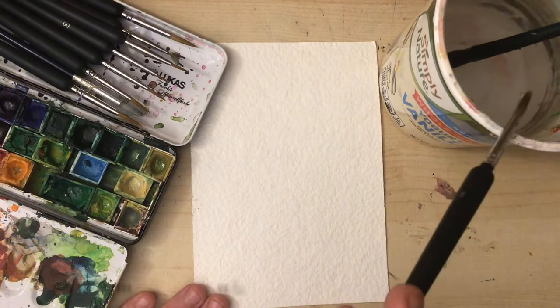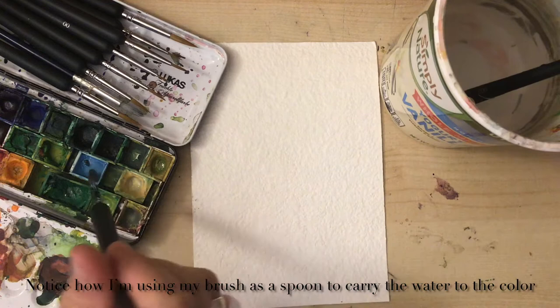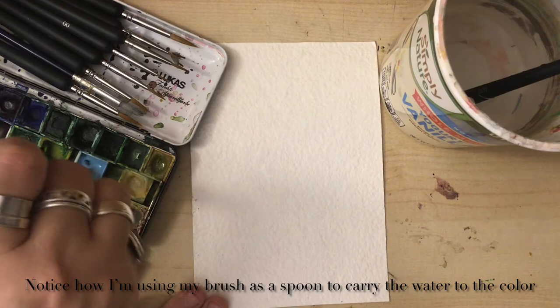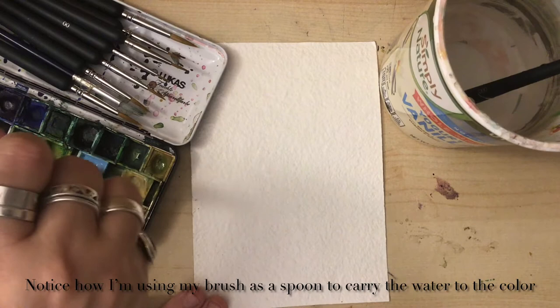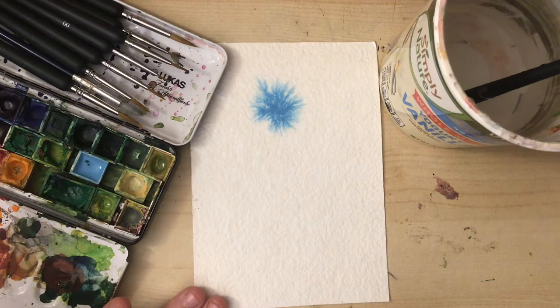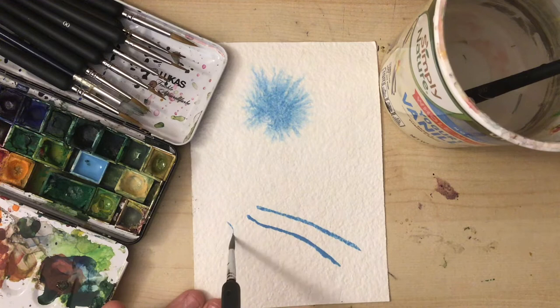When you add color, my colors right now are asleep, so I need to bring water and drip water into the color, then stir. Now the water and the color are being mixed and the color is woken up. Now I'm gonna paint with this on a wet piece of paper and the color spreads.